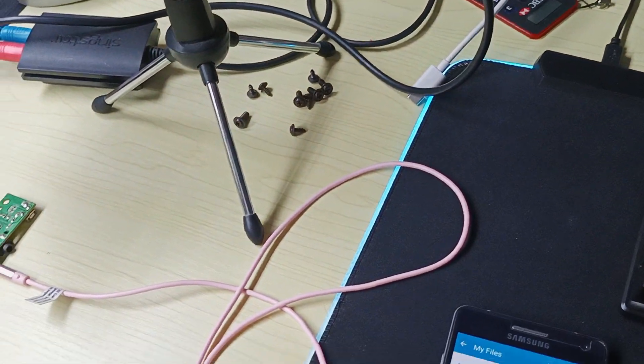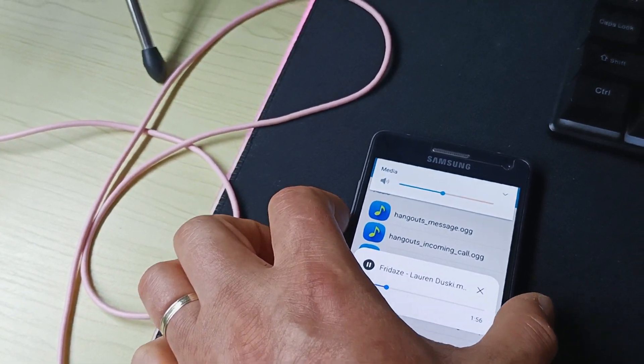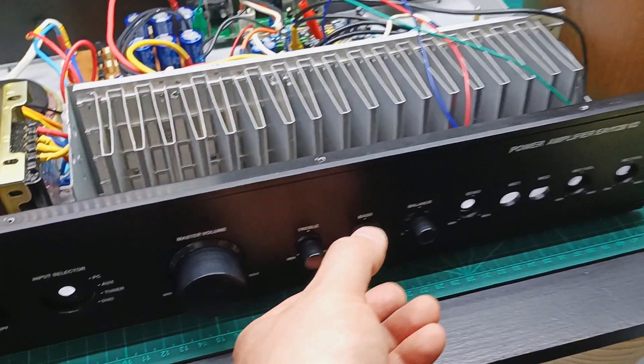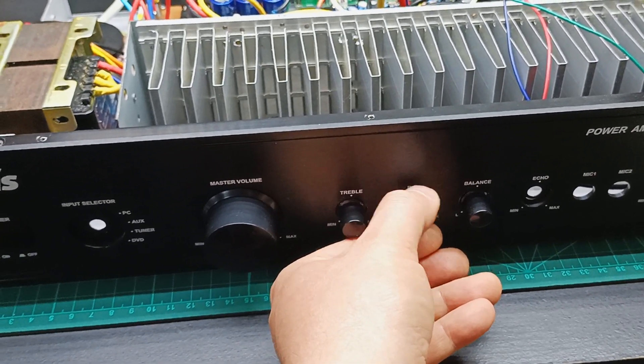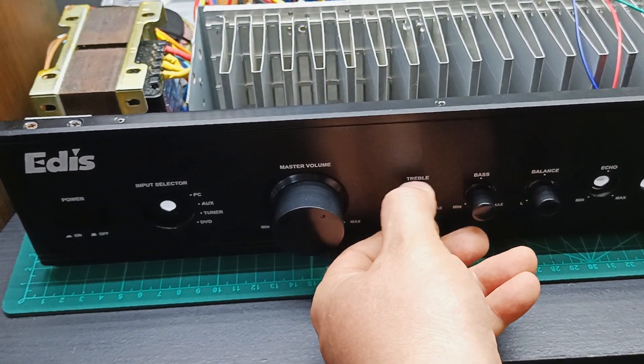Adjusting the volume here, and the bass, and the treble — demonstrating the tone controls on the preamplifier during the sound test.